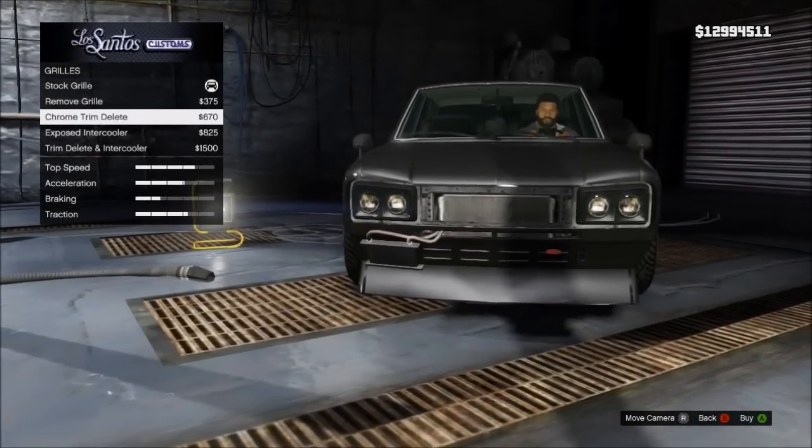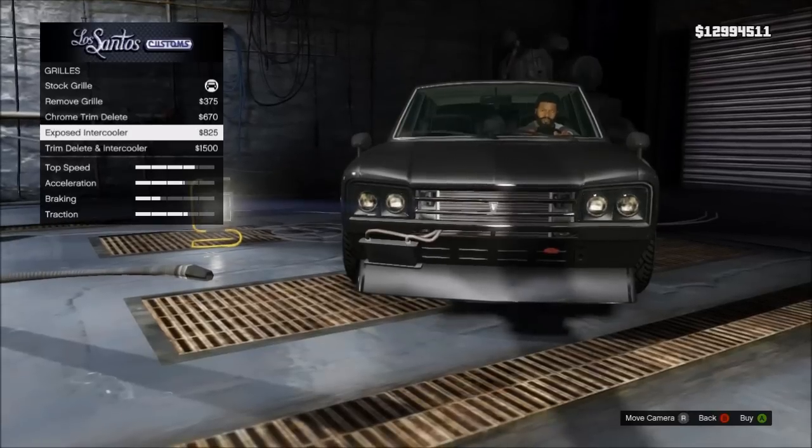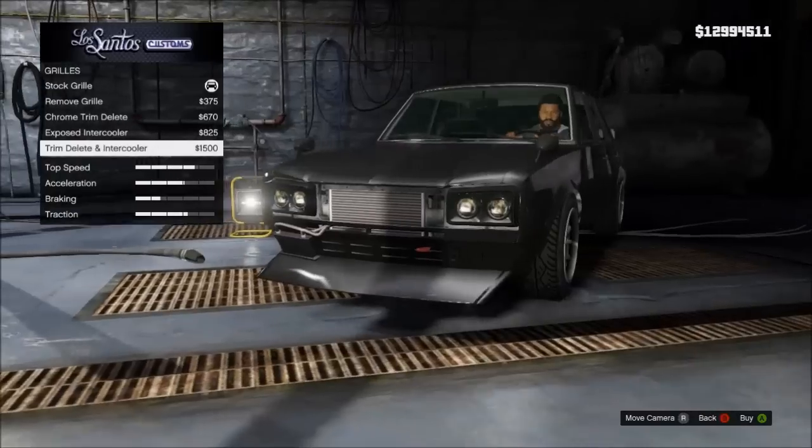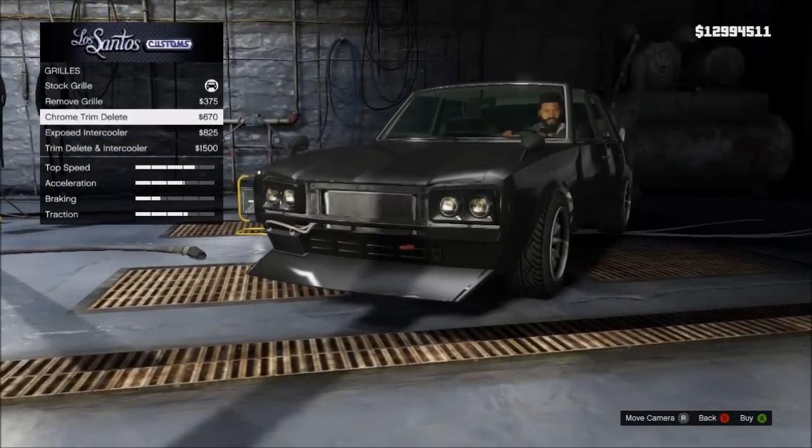And then grill — you can remove the grill, chrome trim, delete, exposed intercooler, trim delete, and intercooler. I think I'll go for that one.